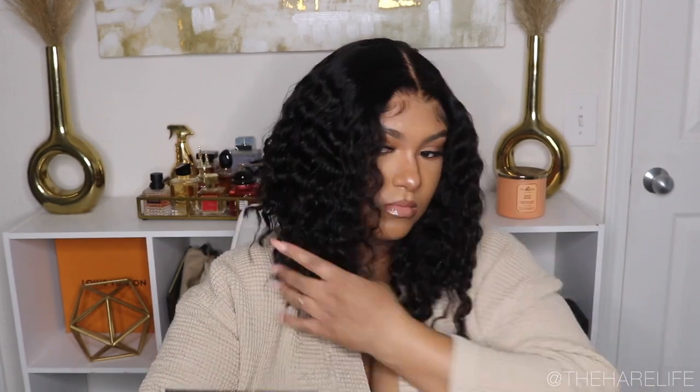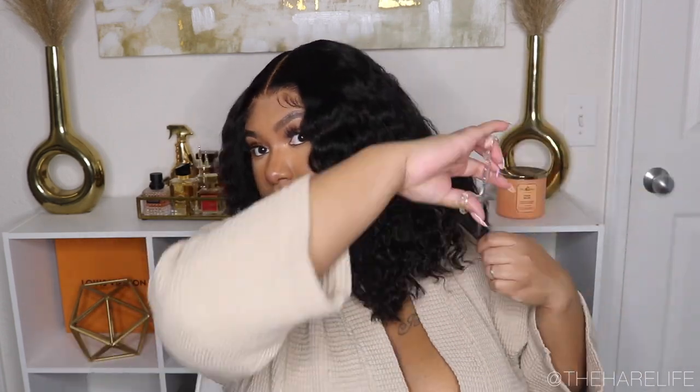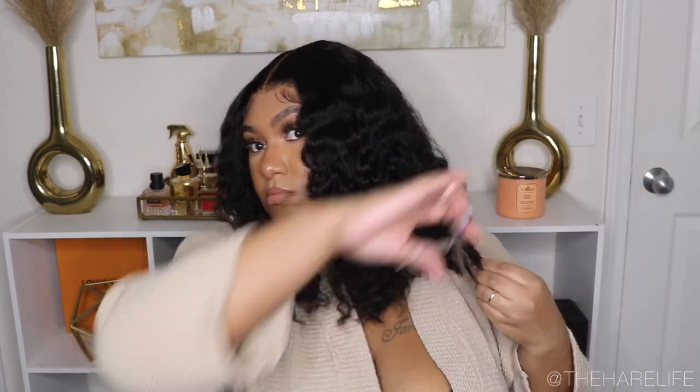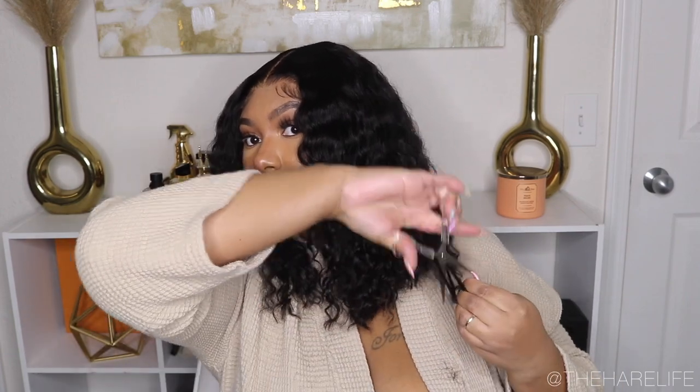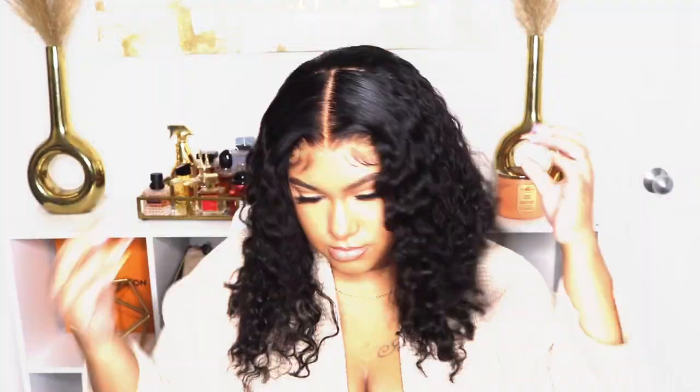That's pretty much all there was to this video you guys. This install — like I said — I did not have to apply any glues. I was really really pleased with the lace and how well it bleached. This was a super quick and easy install. I hope y'all enjoyed this video, thank y'all so much for watching, and I will catch y'all in my next one. Bye!